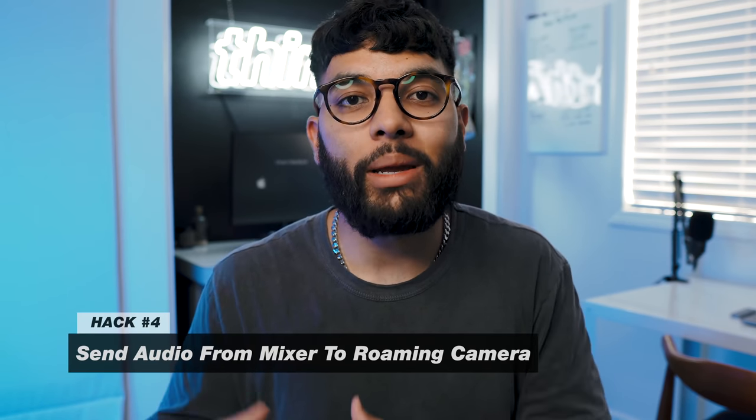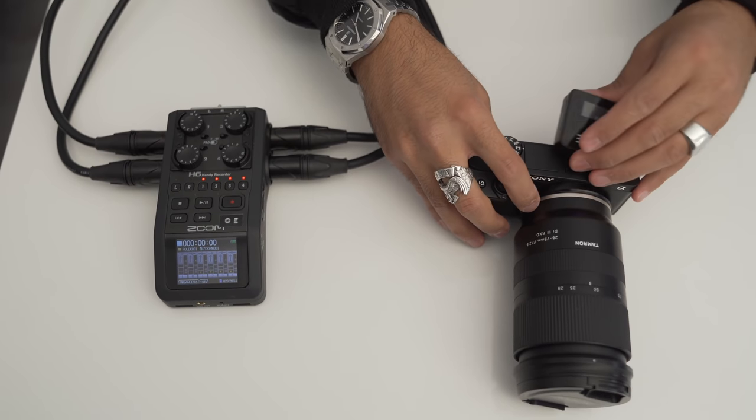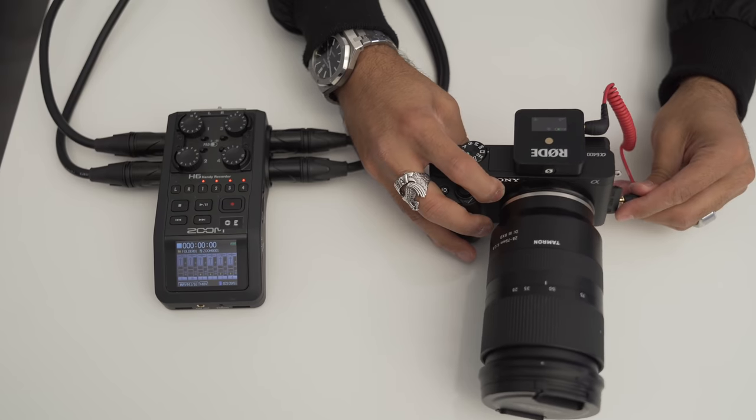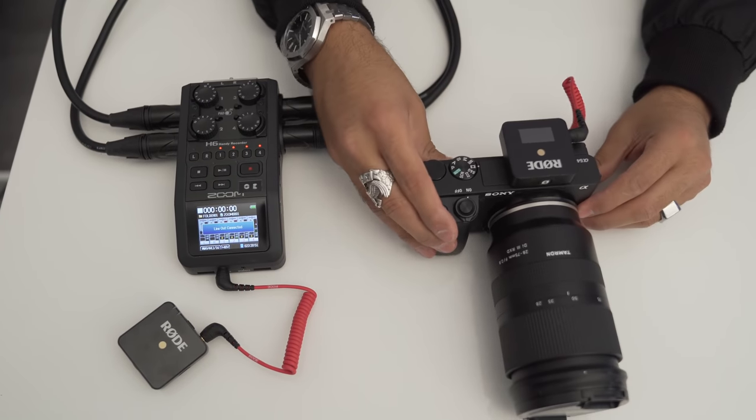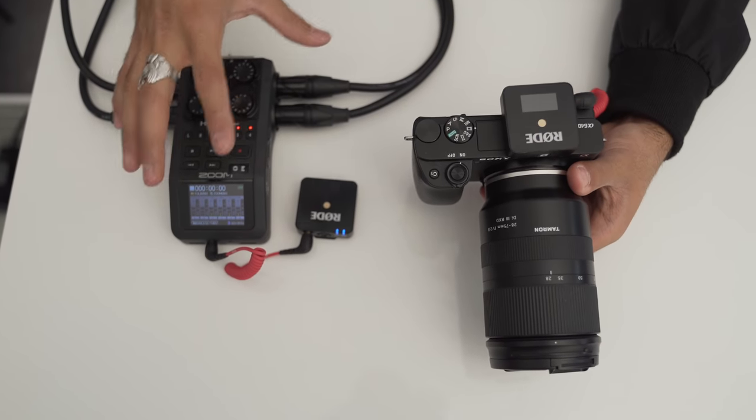I consider this hack one of my personal favorites — sending audio from a soundboard or mixer to a roaming camera. If you're filming something with outside production where someone is running a soundboard, it can be really hard to get a lav clipped onto the speaker, especially if they're already mic'd up or using a handheld. Simply finding an extra output on the soundboard and plugging into the lav portion of the Rode Wireless Go — with the receiver on your camera — gives you mixed audio while you roam.